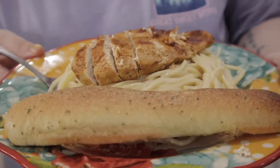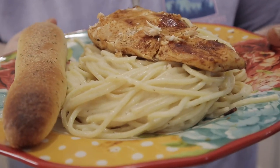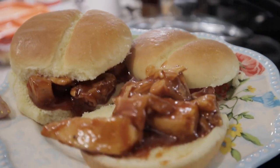Hey y'all, welcome back to my channel! If you're new here, my name is Marina and this is my weekly 'What's for Dinner.' If you don't know what a 'What's for Dinner' is, it's where I show y'all two to three to four — who knows how many — usually it's two, but this week it's three meals.